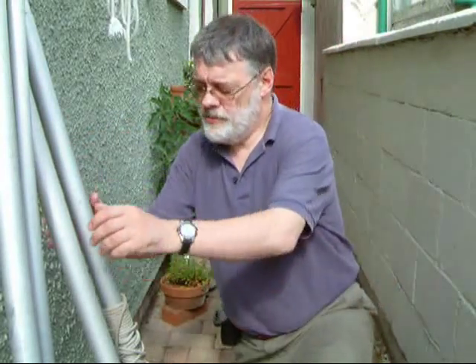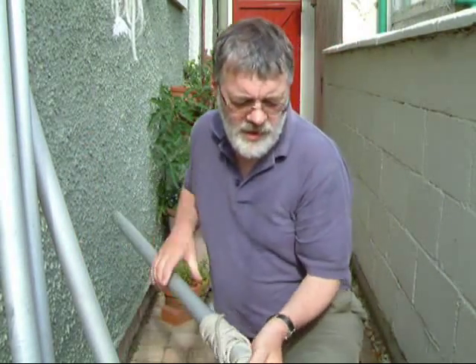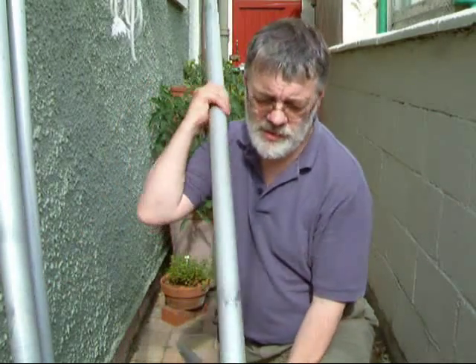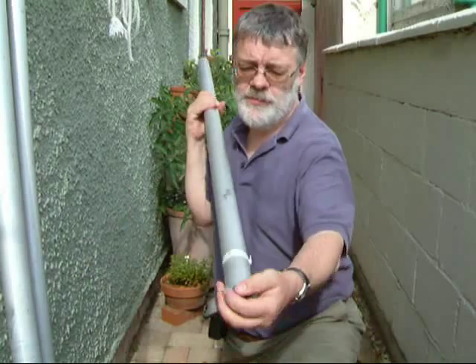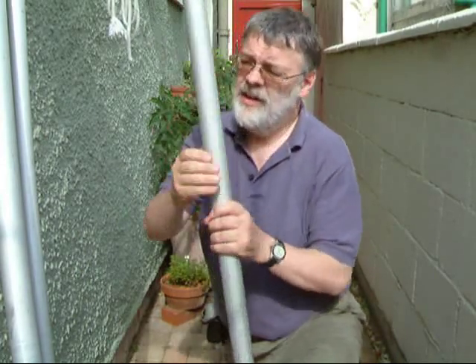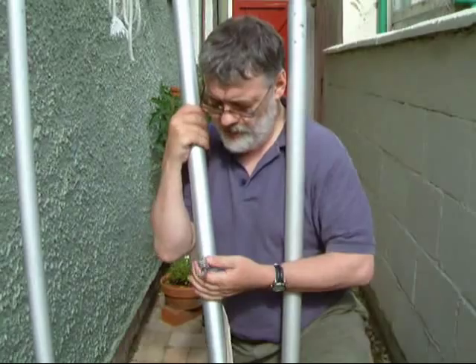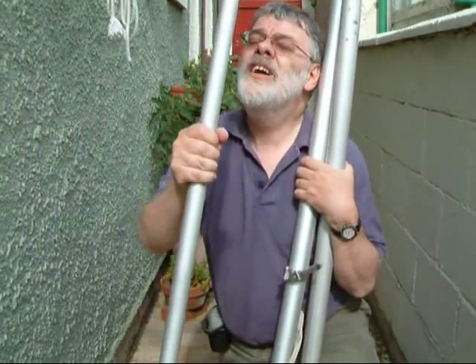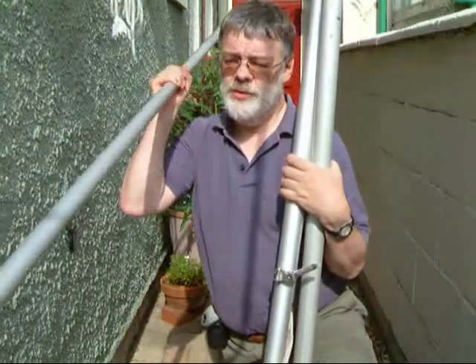The mast comes in three sections. Here's the section with the stays. Here's the top section, with a little beckett there for tying off. And here's the bottom section with the goose neck for the boom. And then we've also got the boom itself, which we'll put on last.